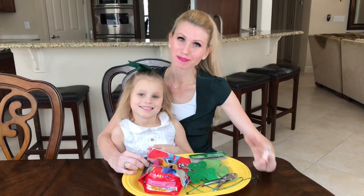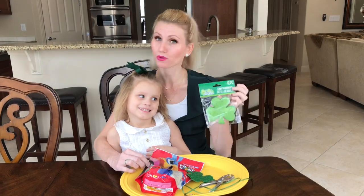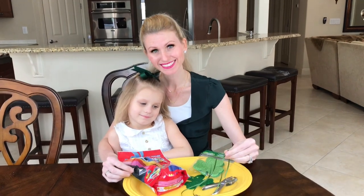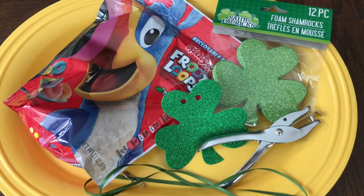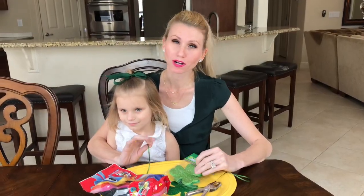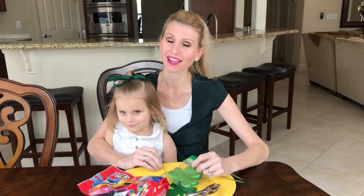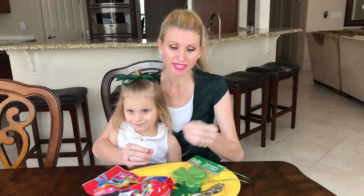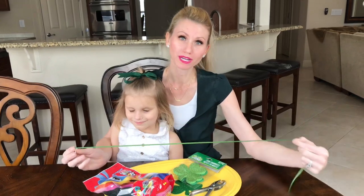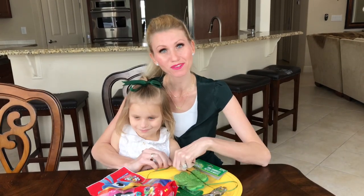You only need three things to make this necklace: shamrocks — I got a package of 12 at the Dollar Tree — some Fruit Loops, and some thin ribbon. A great tip: safety pin the end of your ribbon so that when you thread the Fruit Loops through, they'll stay in place and won't fall off the end until you're finished.